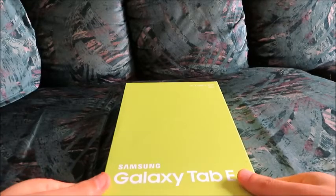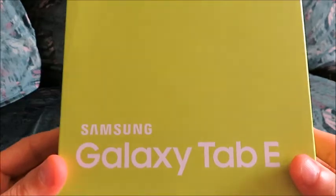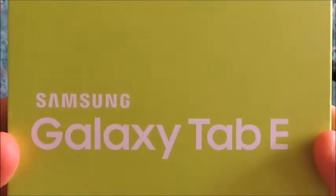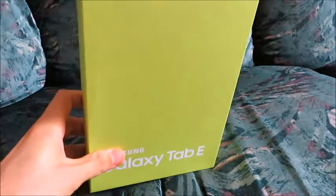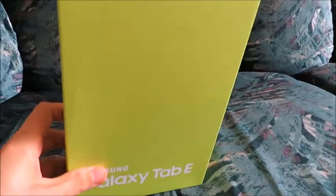Hello. This is going to be an unboxing video of the Samsung Galaxy Tab E. We're just going to look at the box right now, and we're going to show you what is inside — the accessories and the tablet.